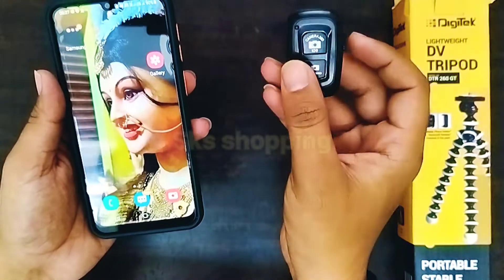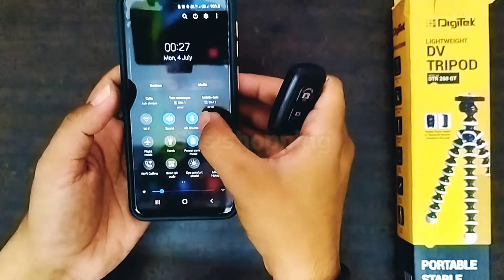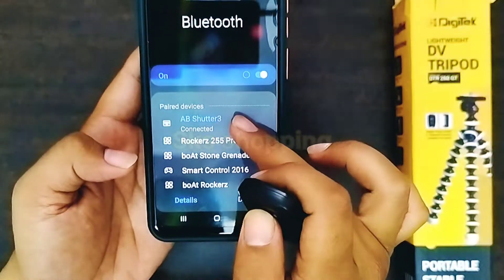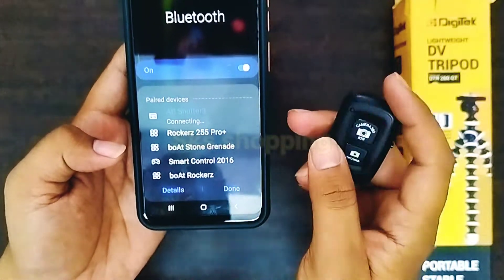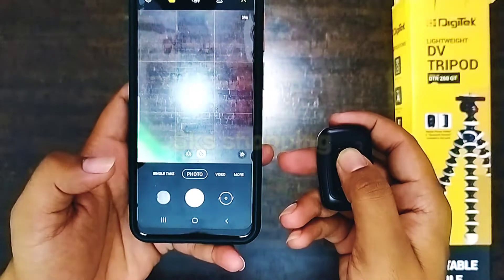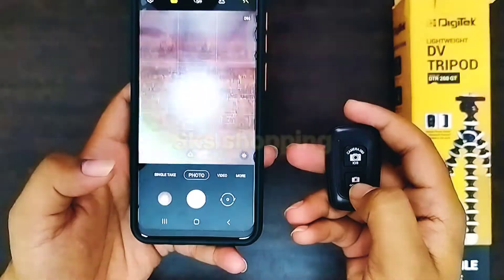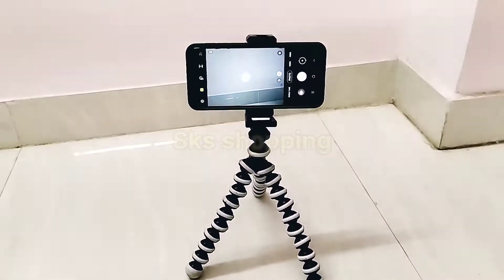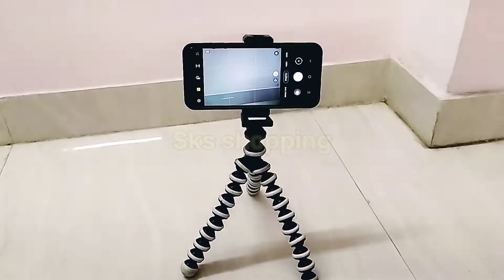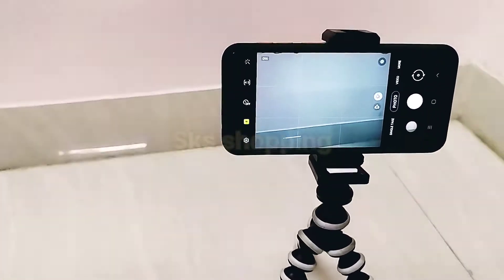We have to switch on Bluetooth on the phone, then the remote will pair with the phone. Once connected, we will click on the camera button — you can see my mobile phone camera is running so it will click the photo. The Android button and the camera/360 button can both be used to click photos. This is a quick and easy way to use it.